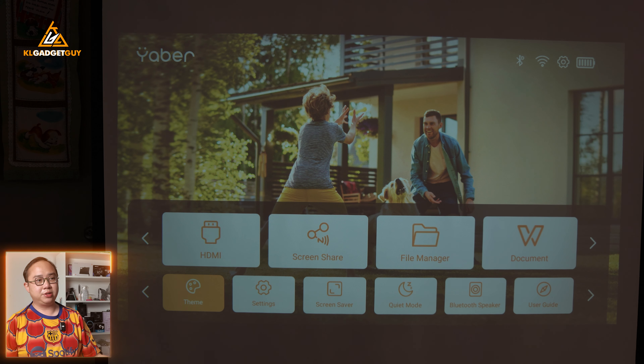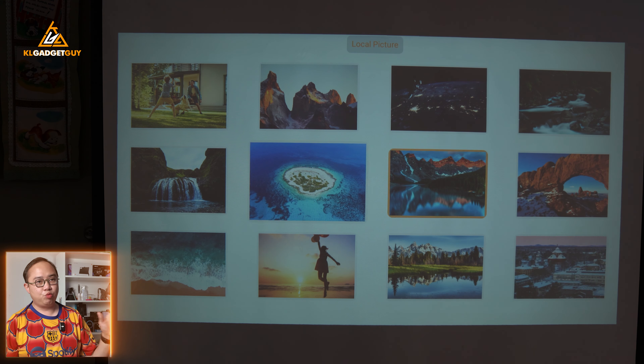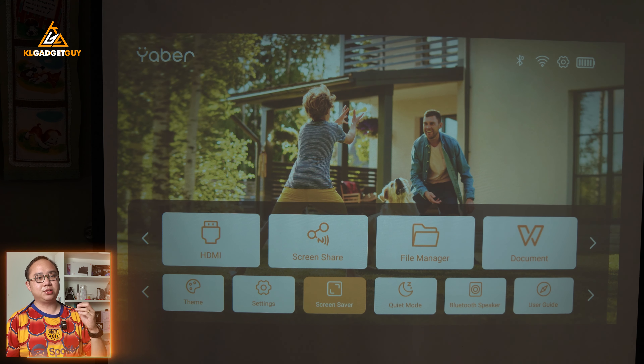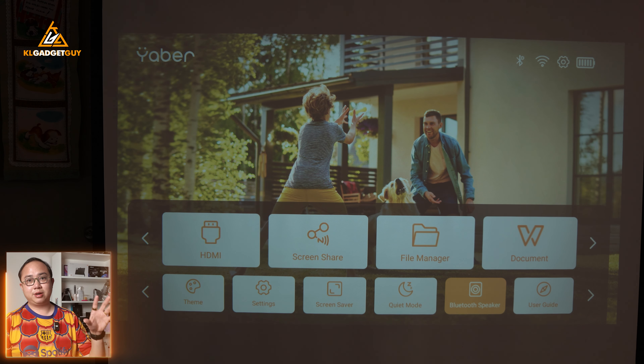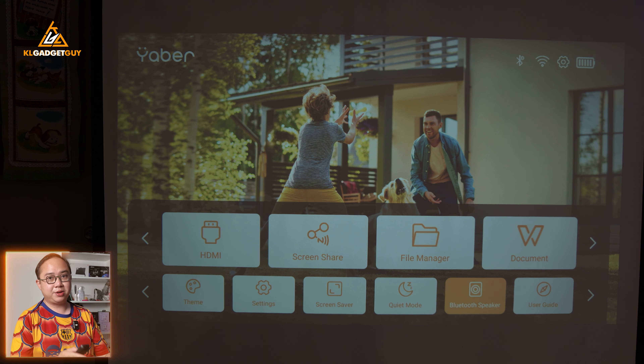You can also change things like the theme and wallpaper of the user interface, adjust settings, set a screensaver, enable quiet mode so the fan doesn't run loudly, and even use this projector as a Bluetooth speaker — because remember, it has a pair of JBL speakers built in that sound really good.